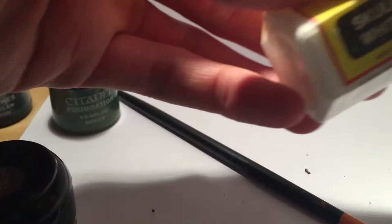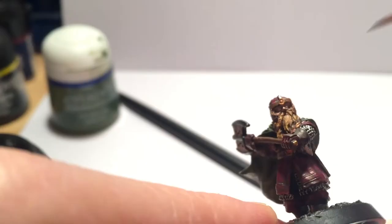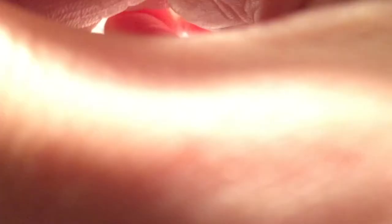More hair highlights now with Vomit Brown. Then on to the eyes — I always find them a bit of a pain but they're well worth the effort. Just a bit of white and black of course, then neatened up with a Tallarn Flesh highlight on the skin as well.